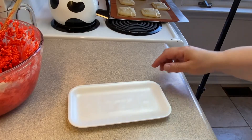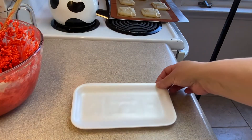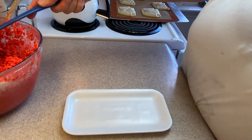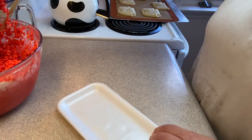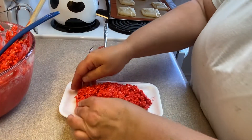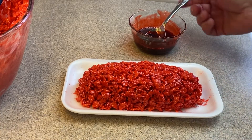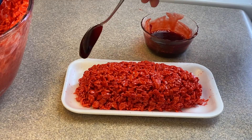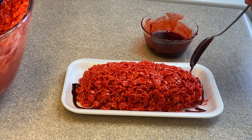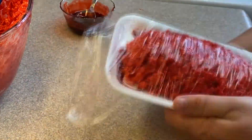You'll need some styrofoam meat trays. I went to my local grocery store, talked to the meat manager, and he sold me about six for around 50 cents — brand new and clean. Take some of the rice krispie treats, put them on the tray, and mold them into the shape of what you'd normally see at a grocery store. Then drizzle a little fake blood around it. You can also shape them into hamburger patties.